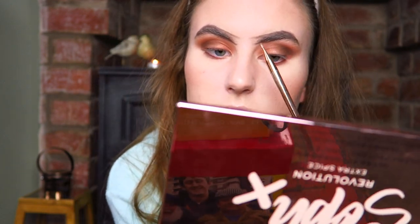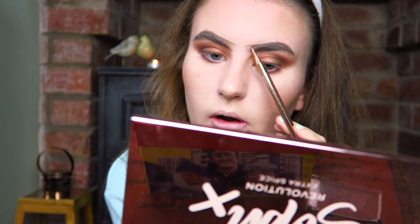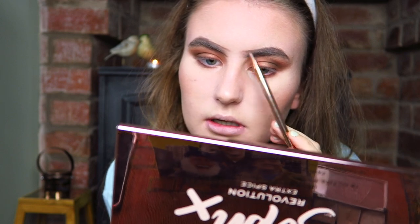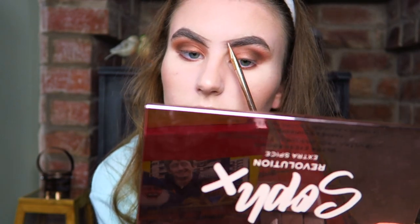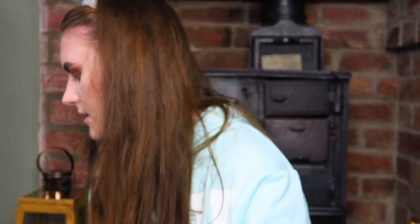My eyebrows are always quite prominent and quite strong, and I know a lot of people don't like them, but I suppose it's up to whatever you like, you like, whatever you don't like, you don't like. Right, I've finished my eyebrows looking quite bold. The only thing I don't like with my eyebrows is when I go like this and they just look a bit weird. But if I'm like this I'm fine, so I just need to remain like this.